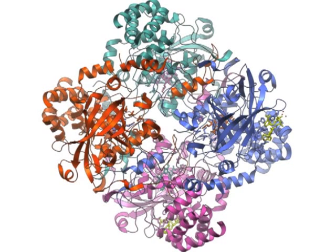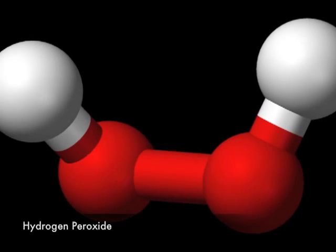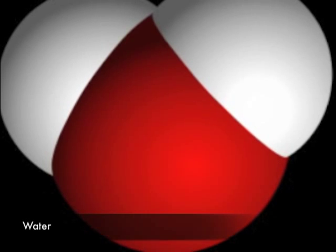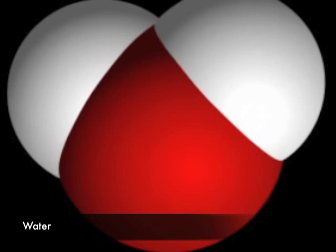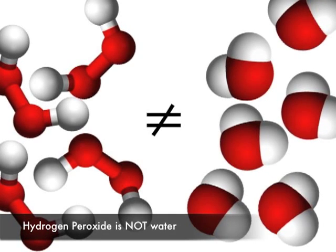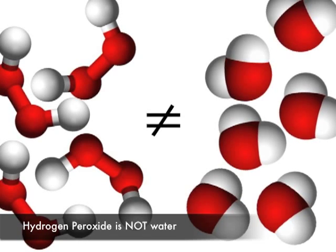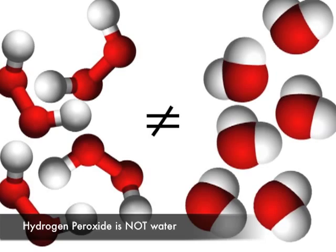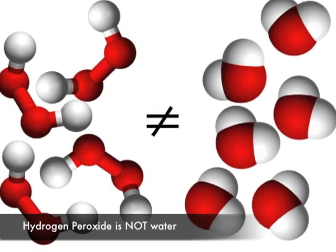So why do I need peroxisomes? Isn't hydrogen peroxide a lot like water? There's only one more oxygen, right? You're kidding me, right? Hydrogen peroxide is highly reactive. If you don't have peroxisomes, your cell will be seriously damaged. Oh my. I guess I need peroxisomes. You definitely need them!